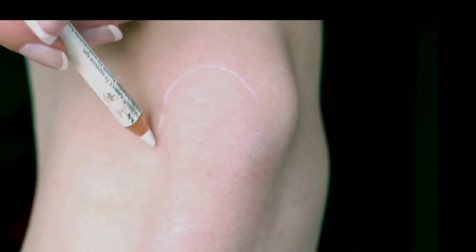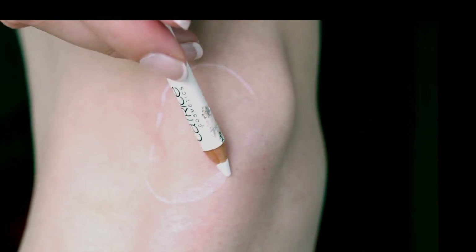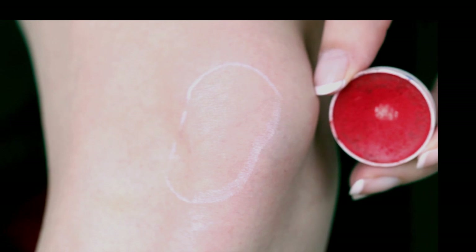Start off by drawing the area where you want your scrape to be with a white eye pencil. This step is optional, but it's always helpful.